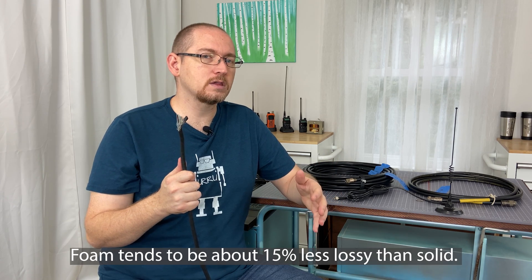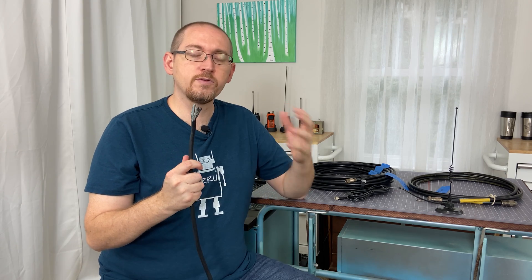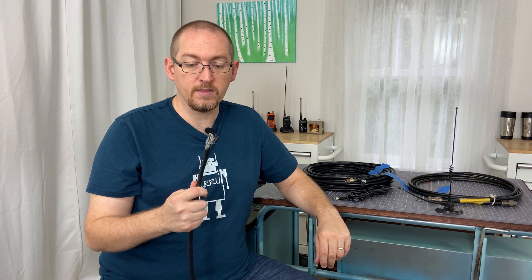Whether it's foam or solid has an impact on the lossy nature of the cable. Foam tends to be a little less lossy than solid, but there's give and take. Ultimately, the whole purpose of that insulating dielectric layer is to separate the center conductor from the shield and create a barrier between the two.